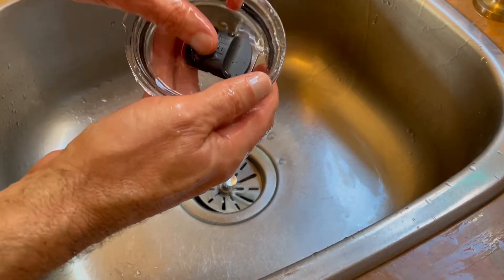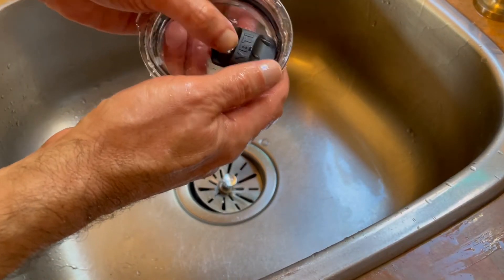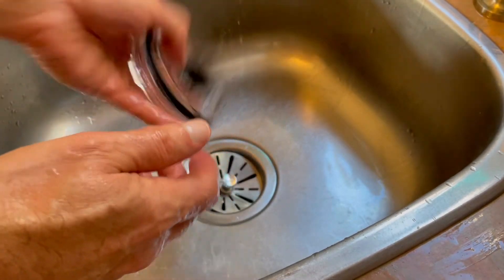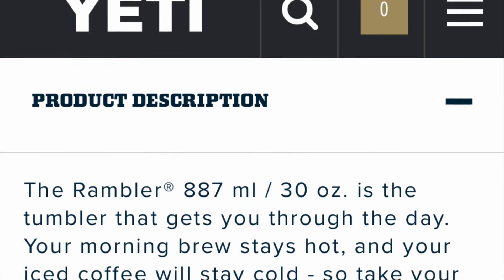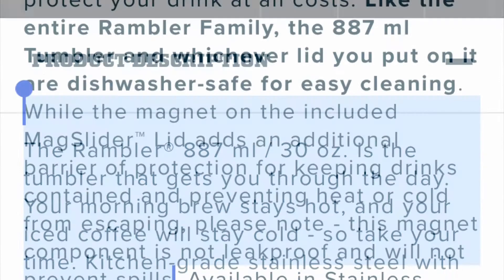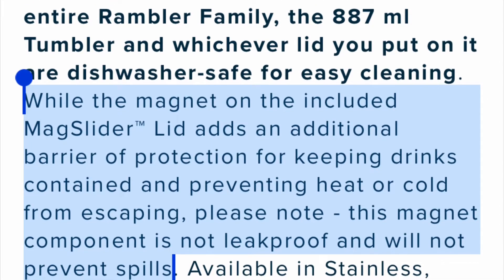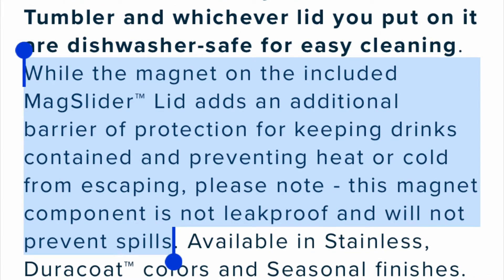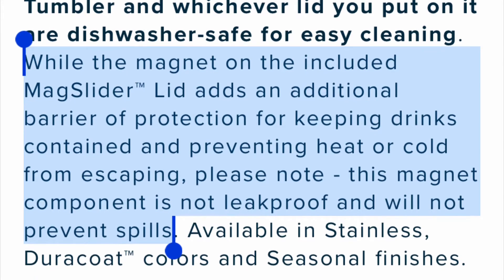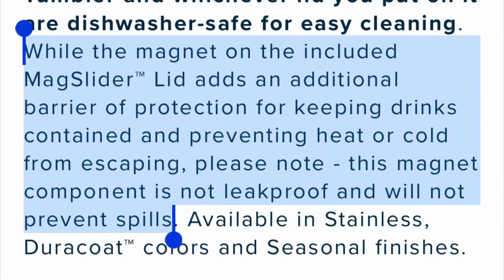I kind of felt foolish when I figured this out — I thought I'd been missing it. But when I checked out the description of the product, I saw why I missed this. In Yeti's own description, they say the mag slide lid is just meant to help keep the drink warm or cold. It never mentions that it actually pops off.